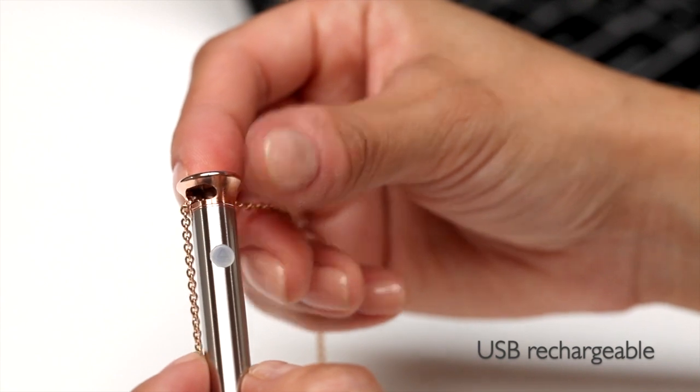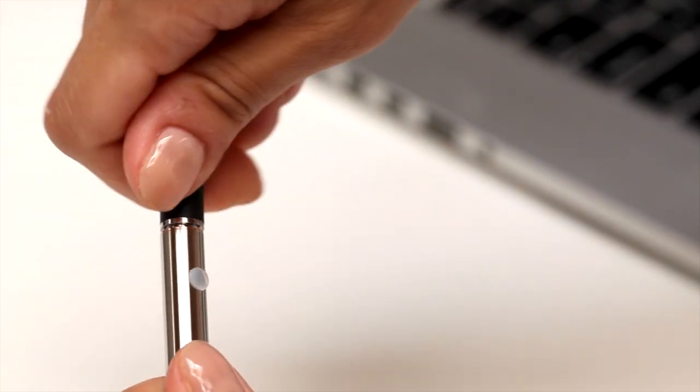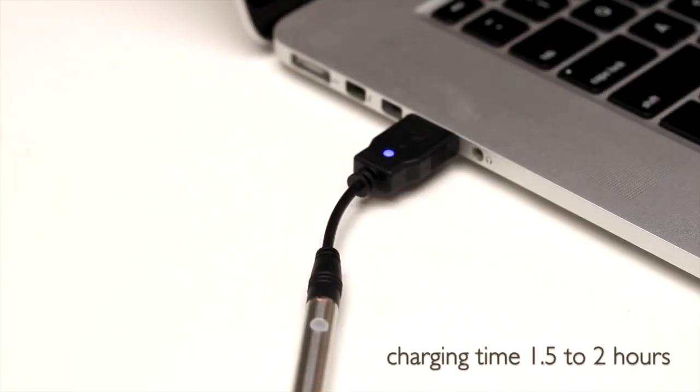To charge Vesper you simply need a USB port. The gold cap is removable to allow charging through our cable. Simply unscrew the top tip and secure the charger pin in place to insert it into a USB port. The light will turn from red to blue when charging is complete, in about one and a half to two hours.